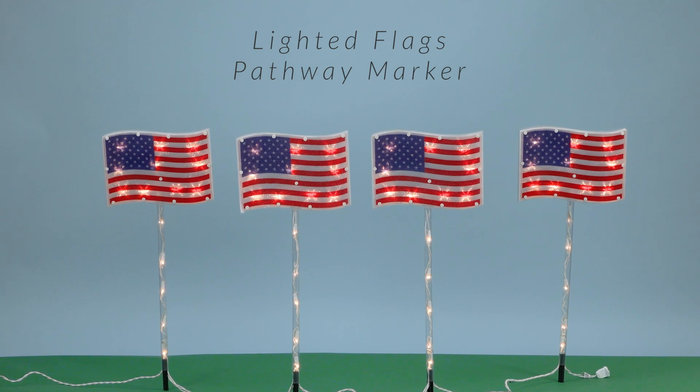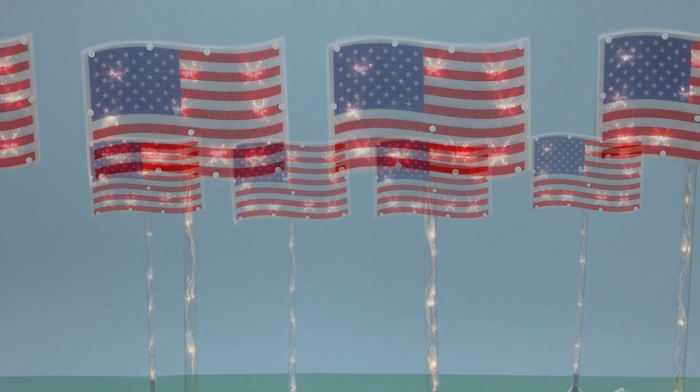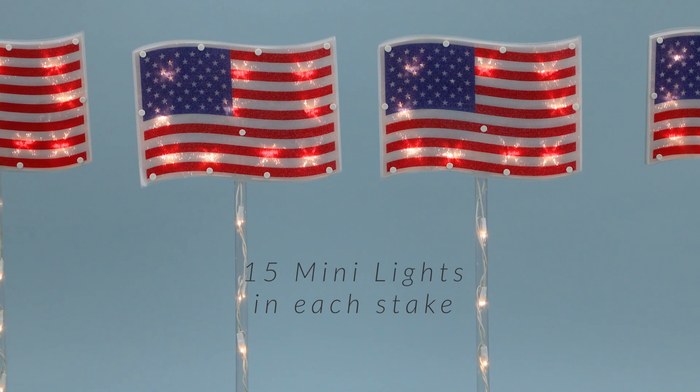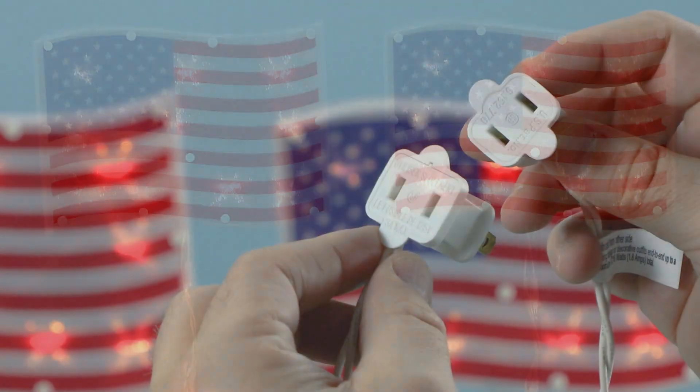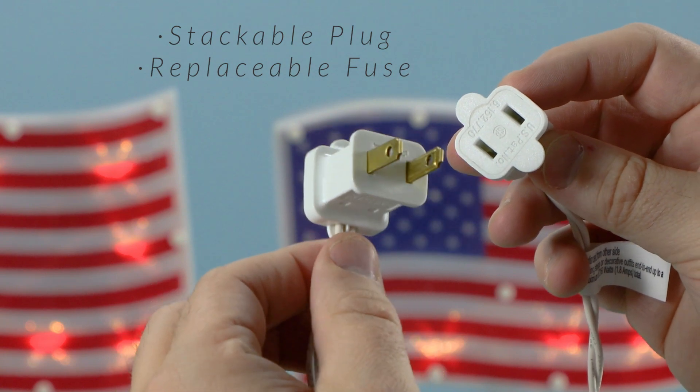Add a patriotic touch to your outdoor decor with these lighted Americana Pathway Marker Lawn Stakes, featuring classic red, white, and blue flags adorned with sparkling clear lights. These stakes not only illuminate your pathway but also celebrate the spirit of America.